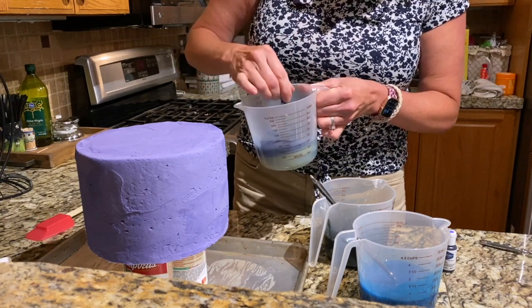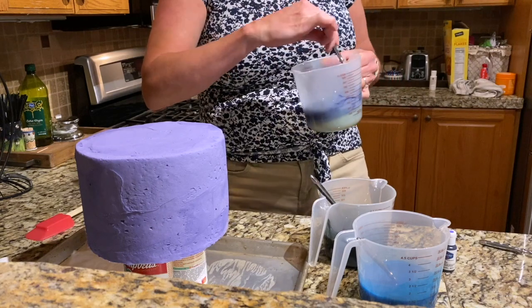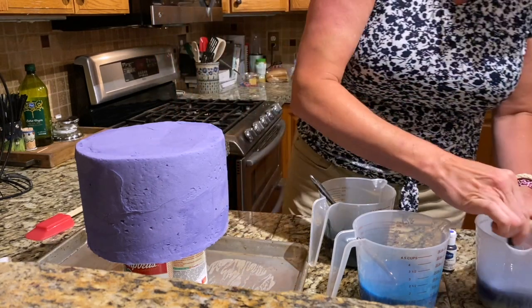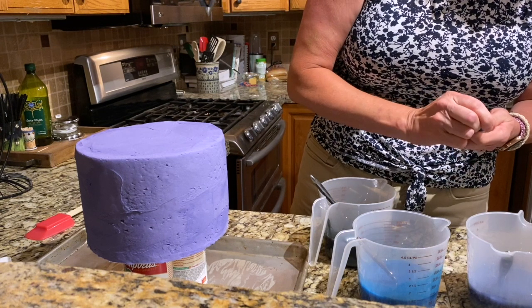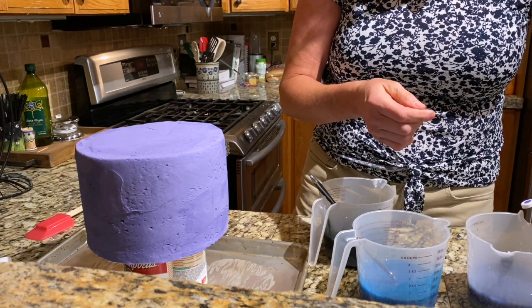And this is my buttercream cake. My buttercream cake is frozen — I made it yesterday. This purple, I think, needs to be a little bit more rich. More purple-y.